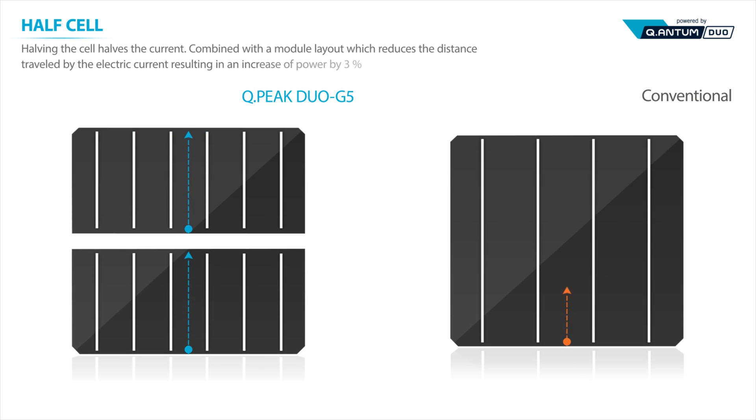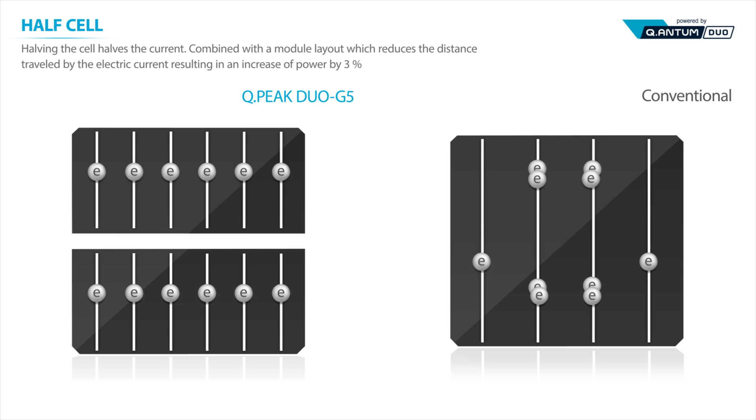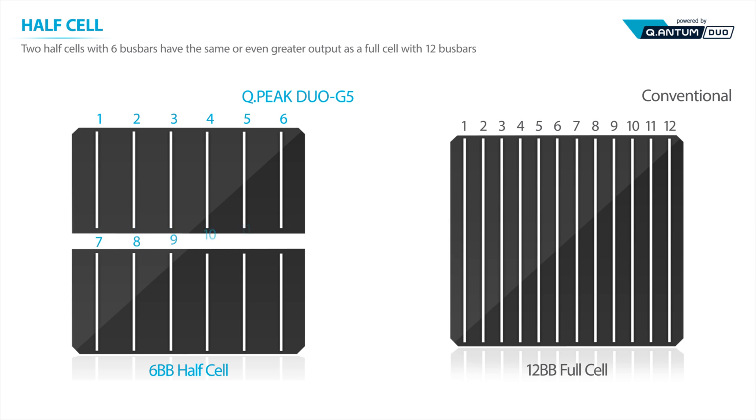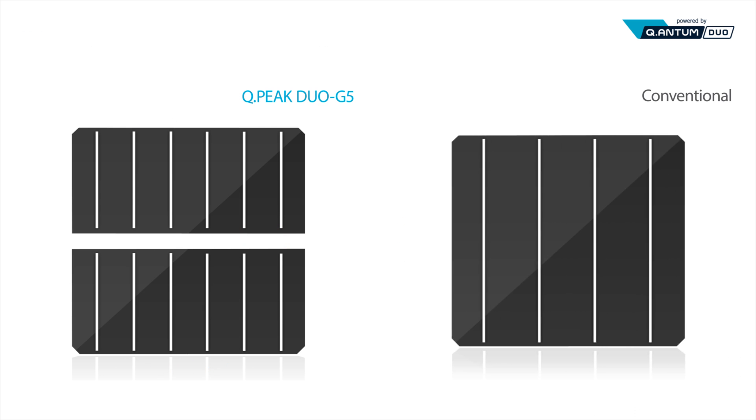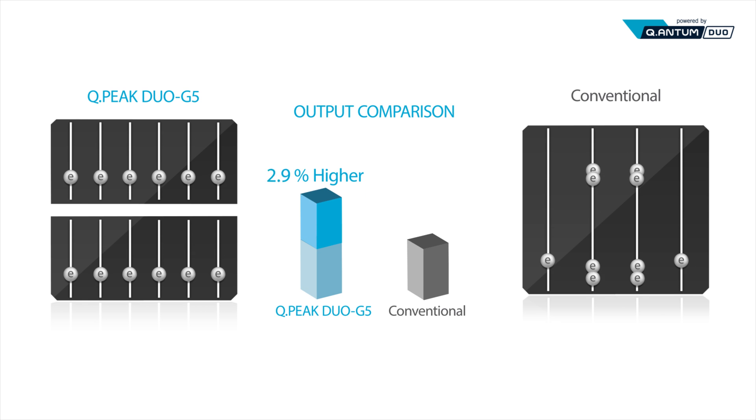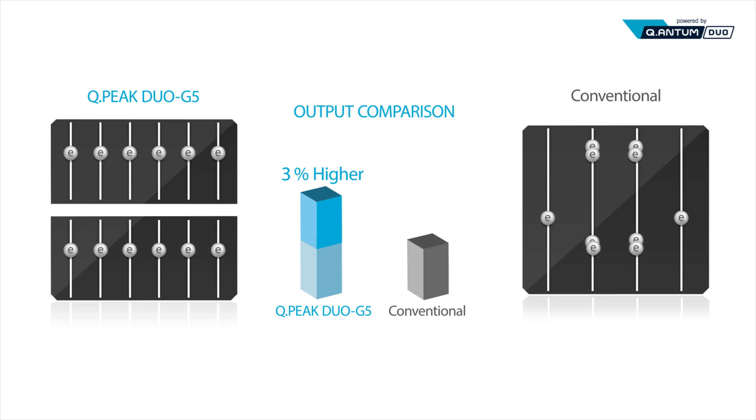Cutting cells in half halves the current produced by each half cell. Reducing the current means lower resistive losses and greater performance. Half cells with six bus bars have an even greater output than full cells with 12 bus bars. Half cells reduce resistive losses by 75%, resulting in an increase in power of 3% compared to a full cell.